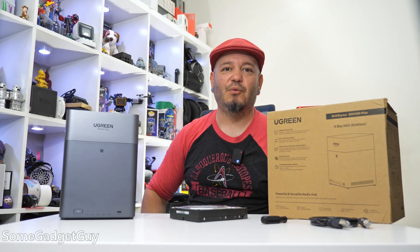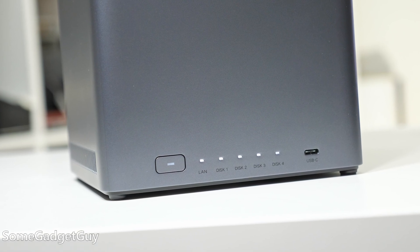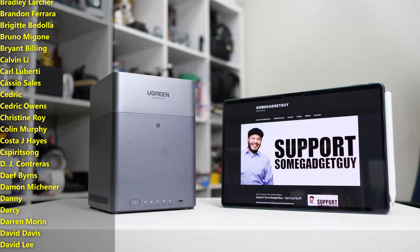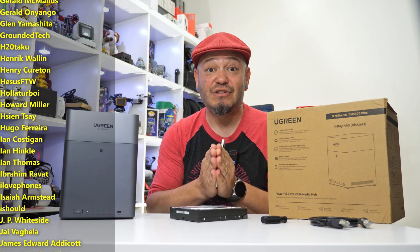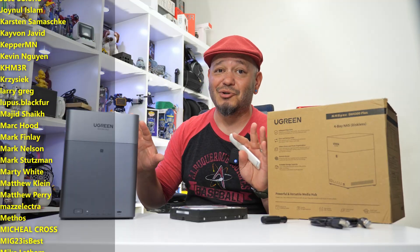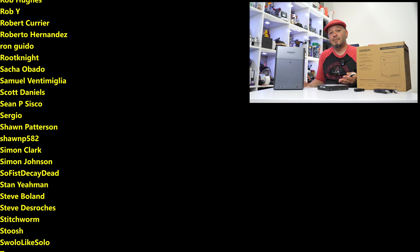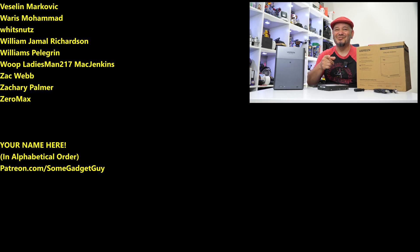Thanks to the folks at ugreen for sending this my way — links to ugreen storage solutions will be in the description below. As always, thanks for watching, subscribing, and sharing content from your favorite creators. A huge shout-out to my patrons whose names are scrolling on screen — they're helping keep the lights on here in the gadget lab. You can find me at patreon.com/somegadgetguy and at some gadget guy basically everywhere online, though these days spending more time on Mastodon and Bluesky.